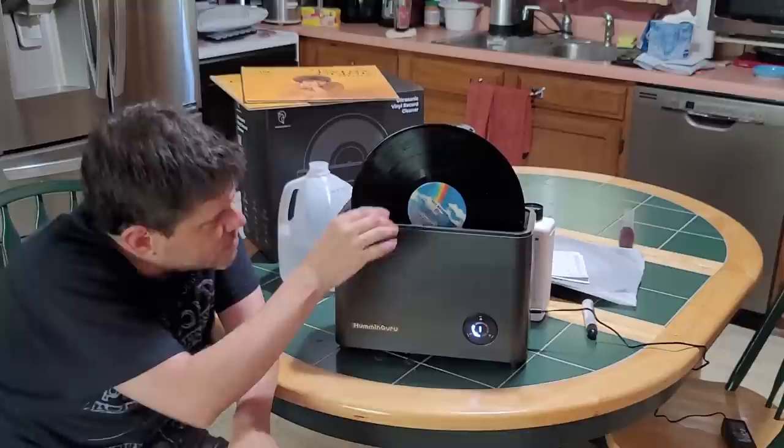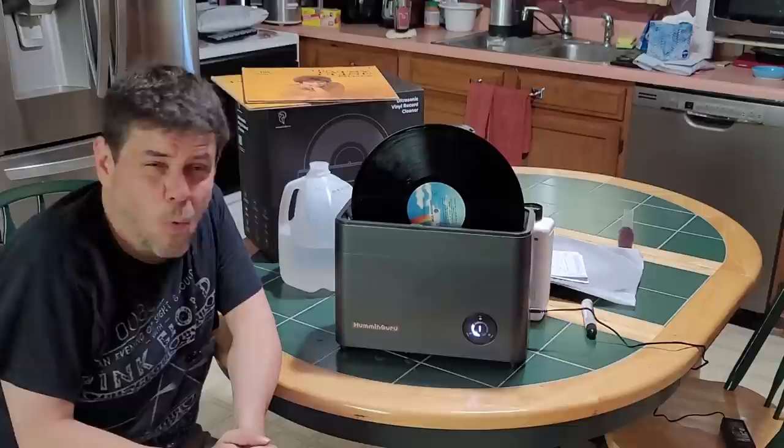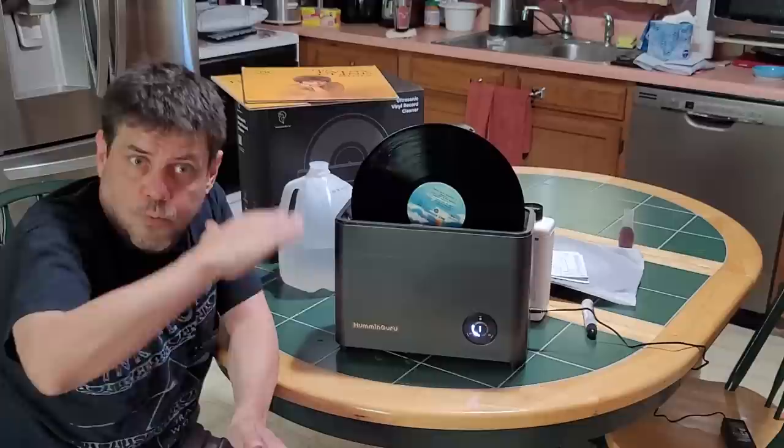You can see how the water is tracing the grooves — it's not just splashed on and running down; it really seems to be getting in there. I've cleaned about 20 records at this point, so I'm kind of an expert on this, as far as YouTube goes anyway.